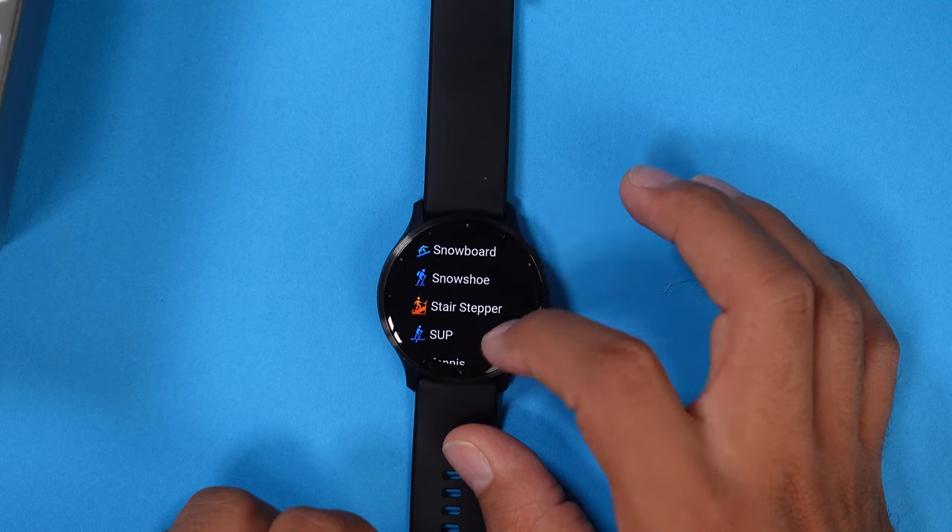For running, cycling, strength training, and many others, there are different workout options on the Venue 3, which is a great thing to have on a sport and smartwatch.